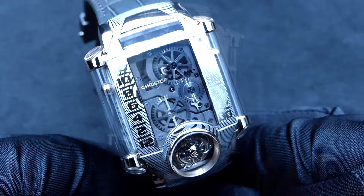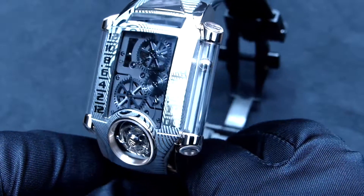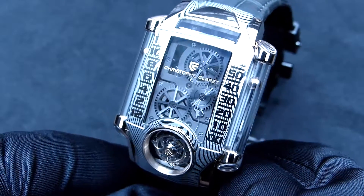So, a very quick look at the Xtreme 1 Damascened Steel by Christophe Claret. Thank you for watching and see you soon for our next review.